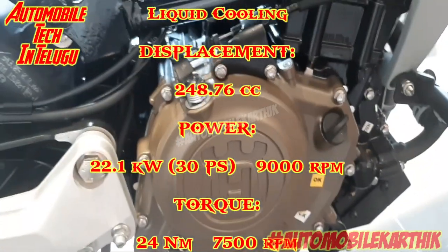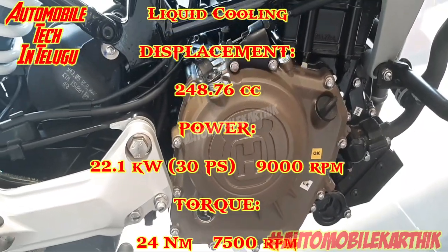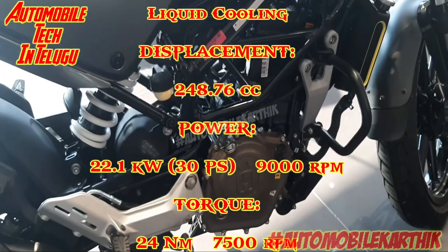This is a liquid-cooled engine and this is a 248.76cc engine. The power output is 22.1kW, which is 30PS at 9000rpm. Torque is 24Nm at 7500rpm.